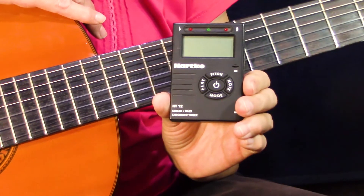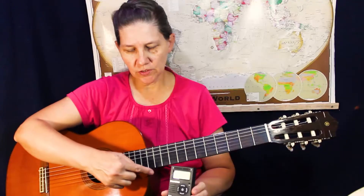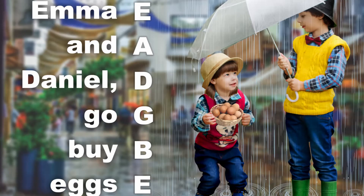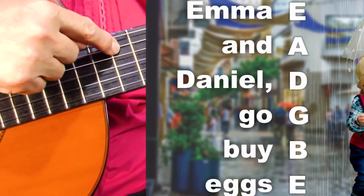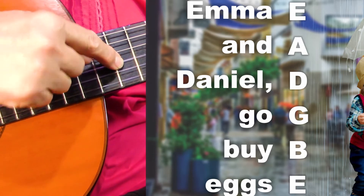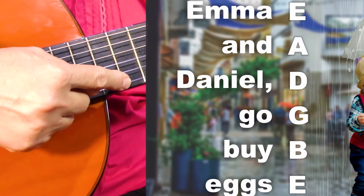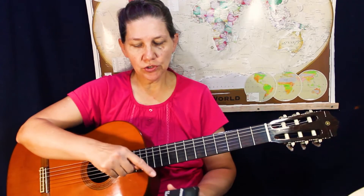When you use a tuner to tune your guitar, you have to know the names of the strings. We have a little rhyme that you can use: Emma and Daniel go by X. E — Emma, A, and D — Daniel, go — G, by — B, X — E. And this is what you must tune to on the tuner.